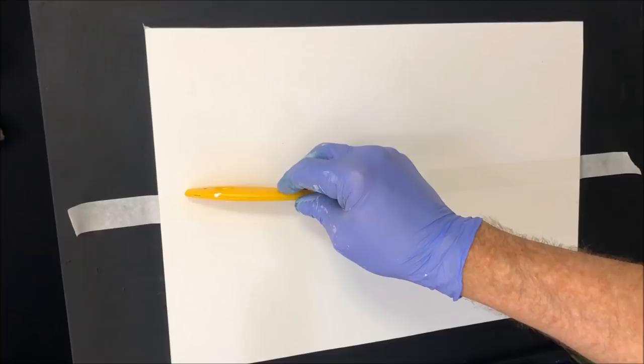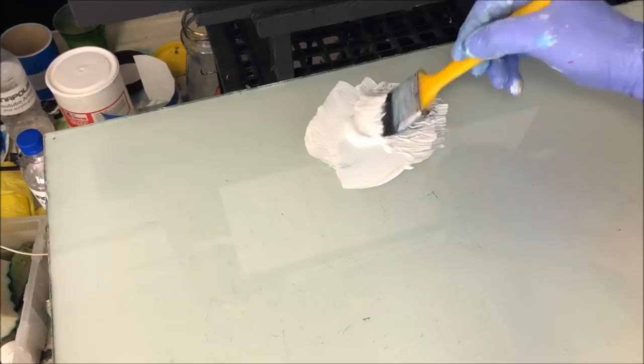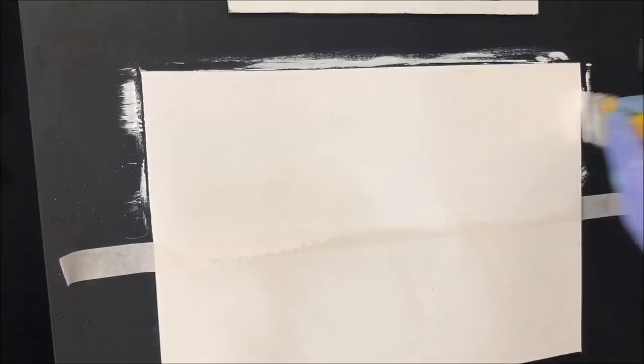I've masked up my horizon line — it's a little bit above half because I need the sky, the water, and the shore. I've got my flow white with some retarder in here, and this is going to allow the sky to happen. I just want to crisscross this down to the tape. I don't want any unnecessary retarder paint underneath unless I want it there, so this way I'm controlling what's going on my canvas.